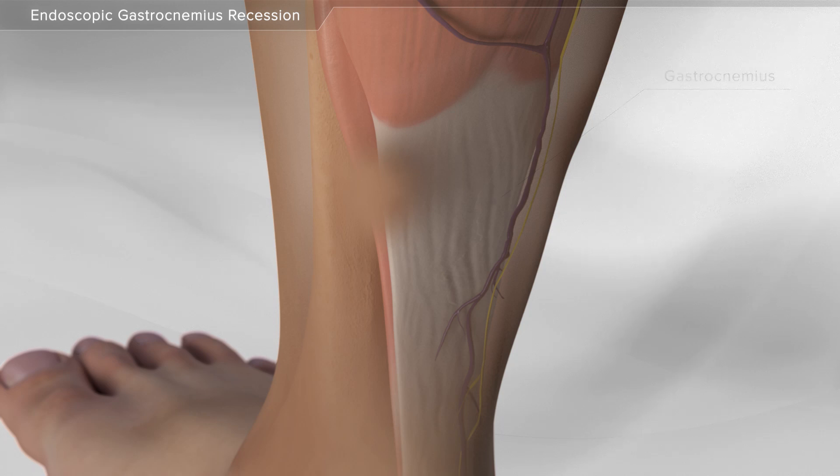With the ankle held in the neutral position, your surgeon makes a small incision on the inside part of the calf.